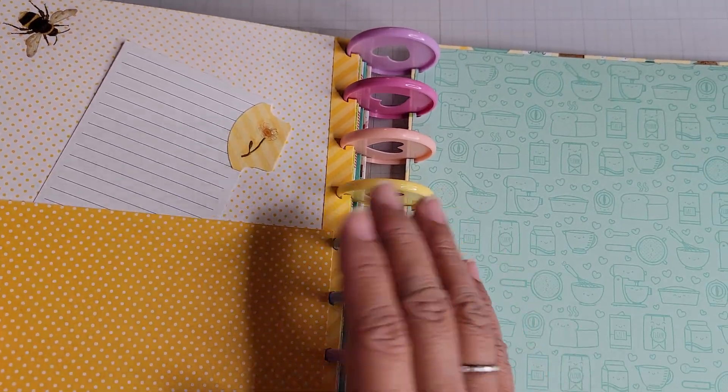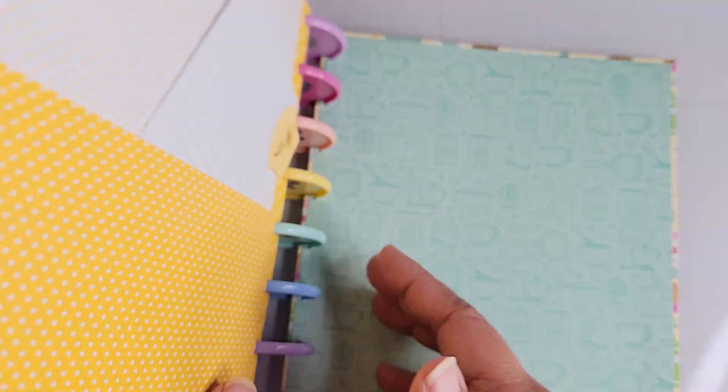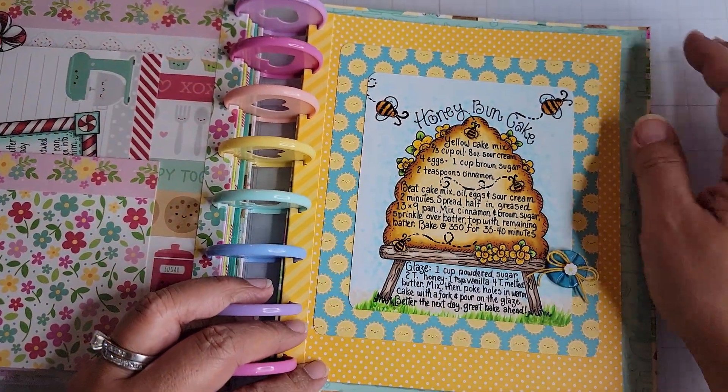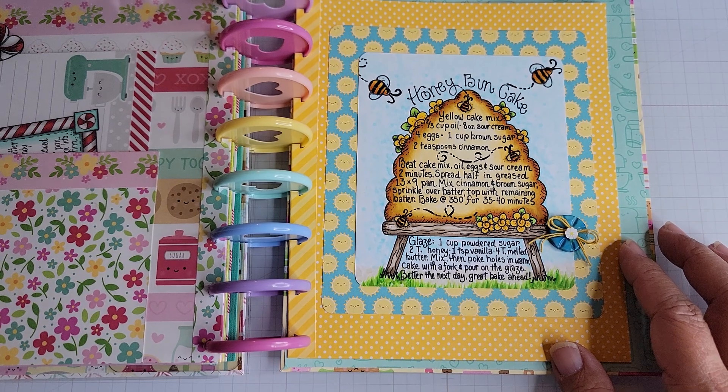This one right now is the last page in the book because it is the most recent recipe that I colored up that goes in the dessert section.